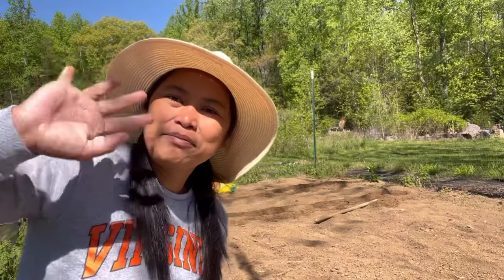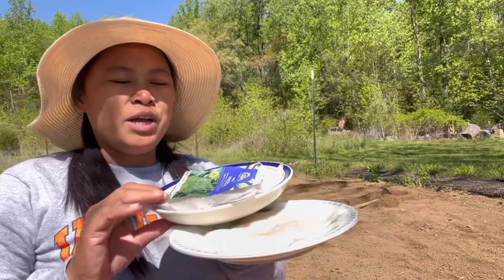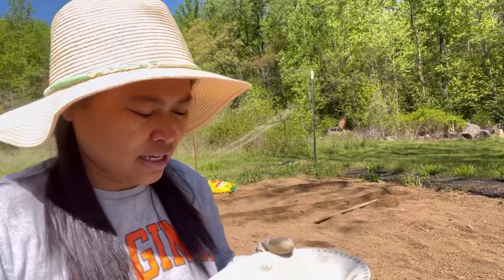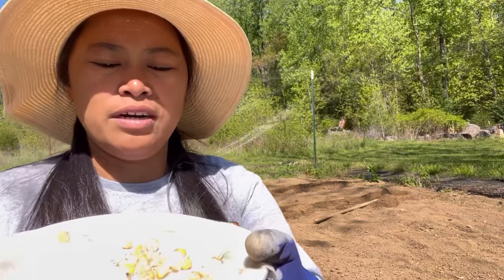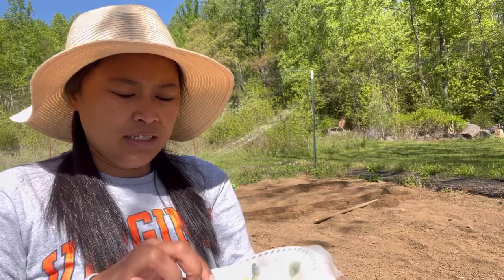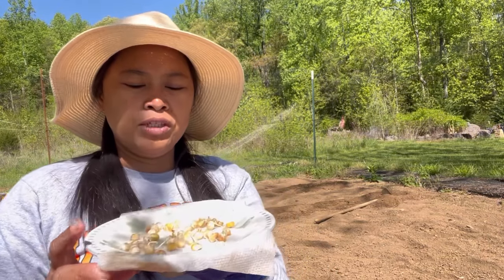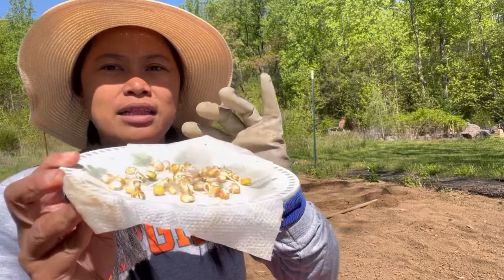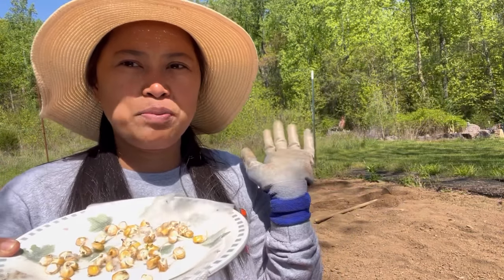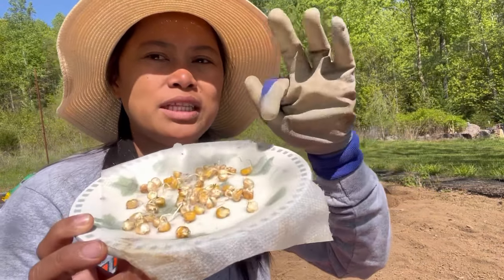Hi guys, welcome back to my YouTube channel! For today's video we are going to plant some vegetables. I'm going to plant corn in the first row — you can see it's already sprouted. If you are new to my channel, I already made a video on how to sprout your seeds: you just need a plate and a paper towel, put your seeds there, and make sure the paper towel is moist the whole time.